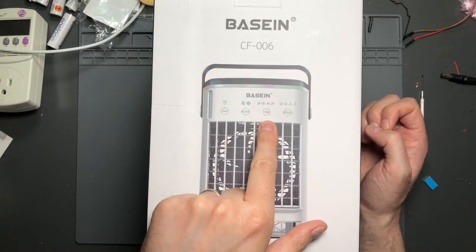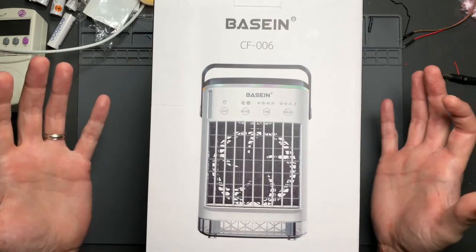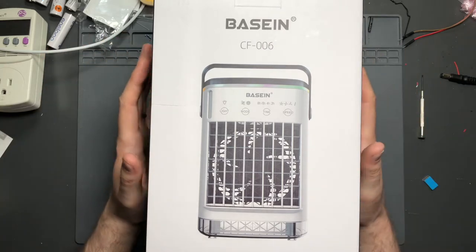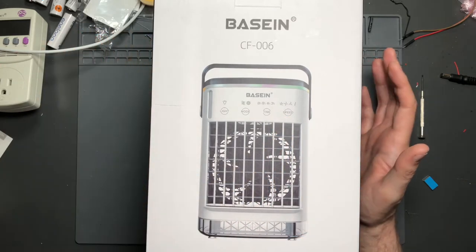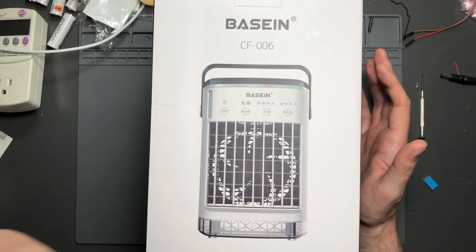It has a timer function, which I've yet to see on any of these evaporative coolers — which is kind of surprising, because it's basically a fan evaporating water inside a chamber and that evaporative water cools the surrounding air. It also has four speeds, making for a nice range of selectable levels to get the airflow and noise level you want.